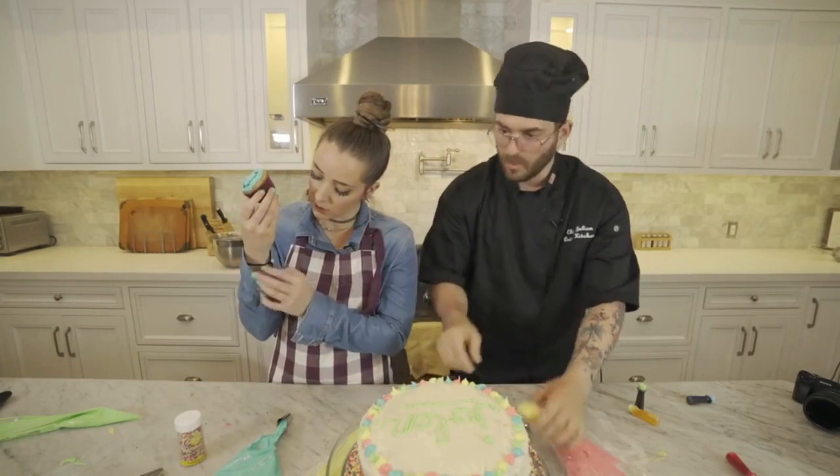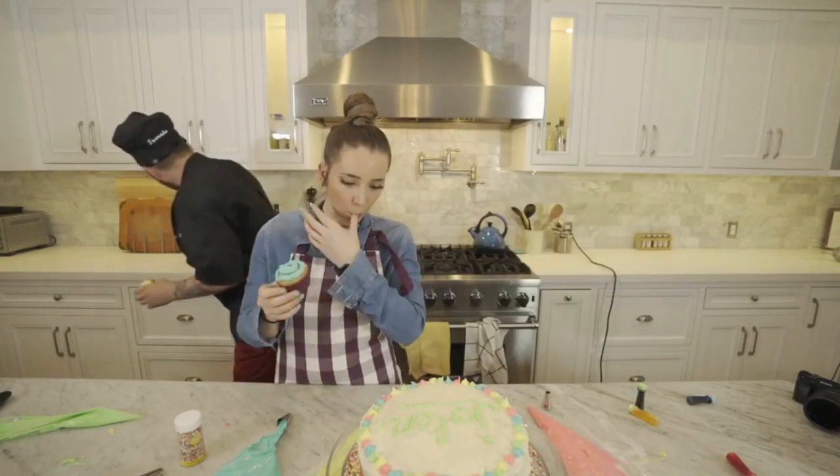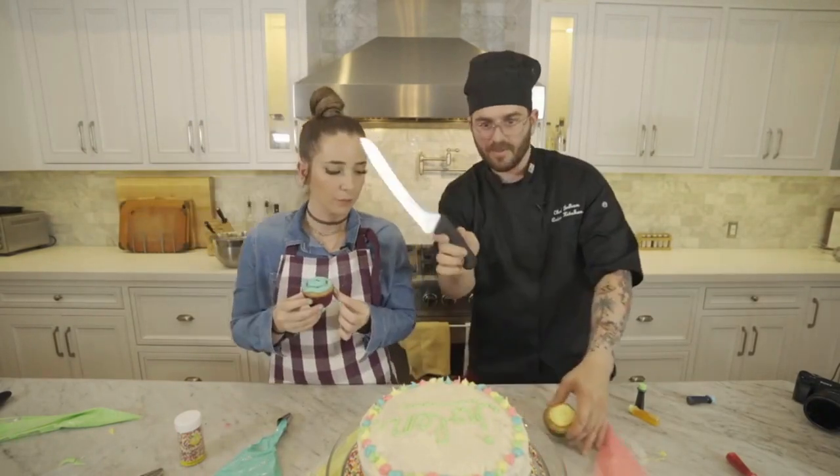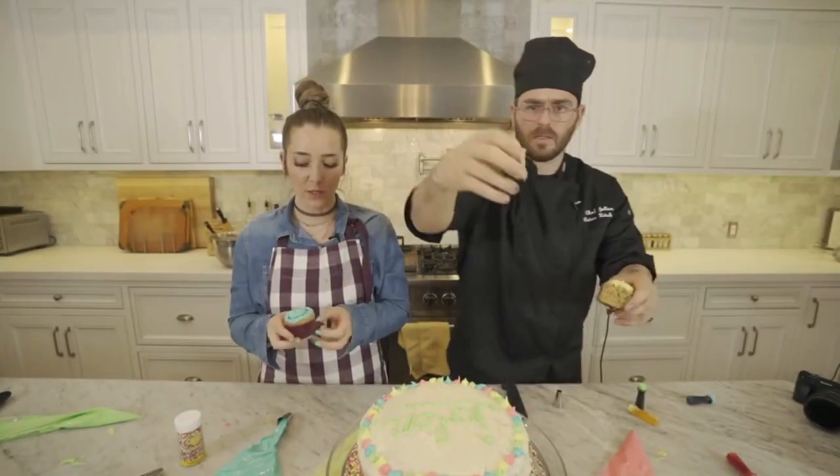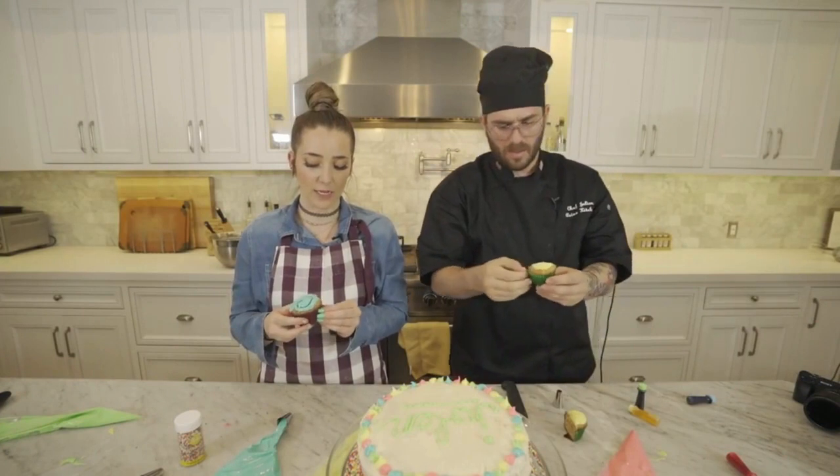Why don't you cut one open so we can see what it looks like — a cross-section? Can I show them my new knife? Guys, this is my new knife. We did it! That looks good. We did funfetti. So this will be a test of what your cake is gonna taste like.